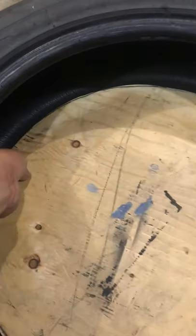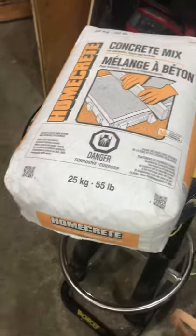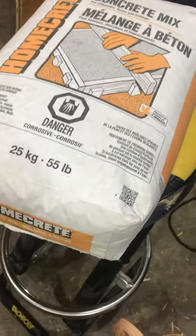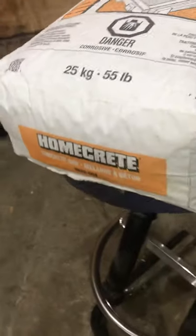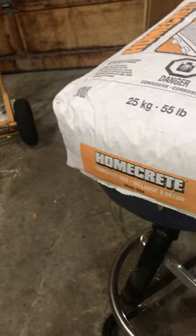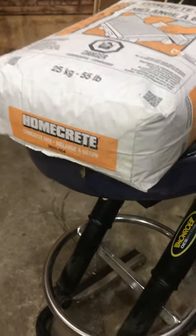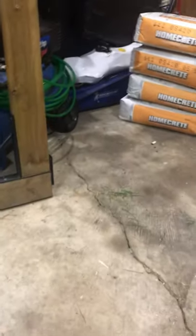Then center it. I'm going to be using this quick cement that has everything in it — all you have to do is add the water and mix it up as per the directions, then pour it in and let it sit. I've got a few bags over there.